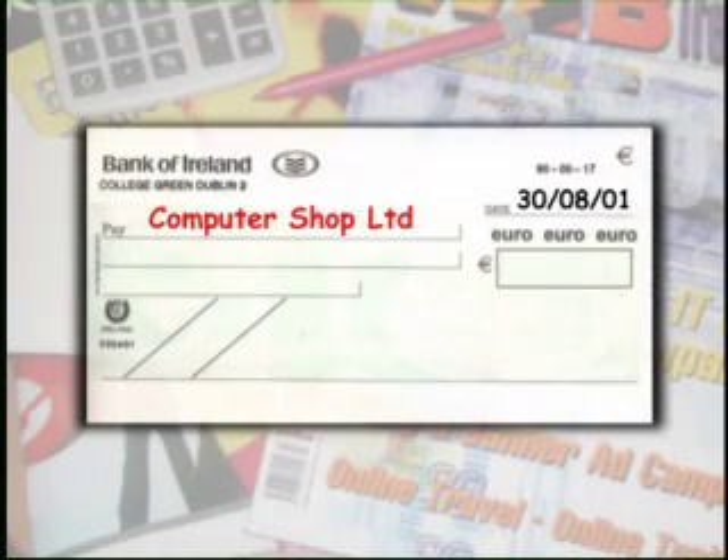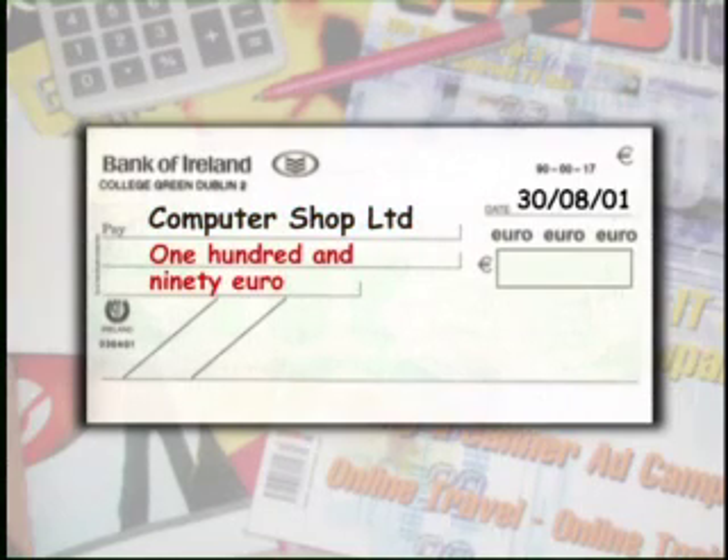The amount of the cheque is written twice: once along here, written in words, and a second time in this box, written in numbers beside the euro symbol.